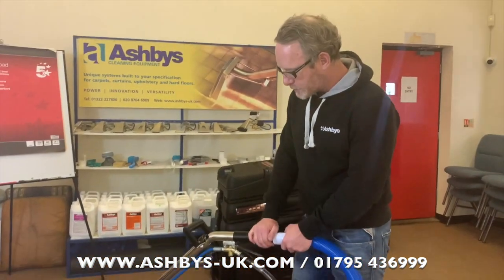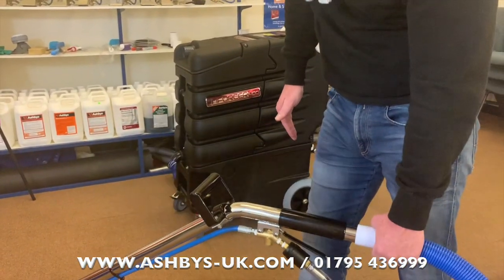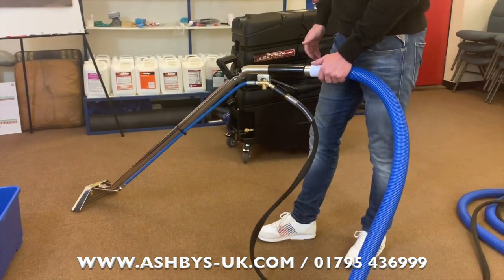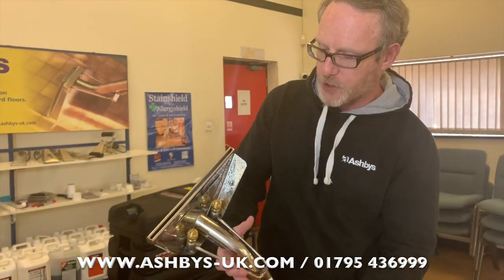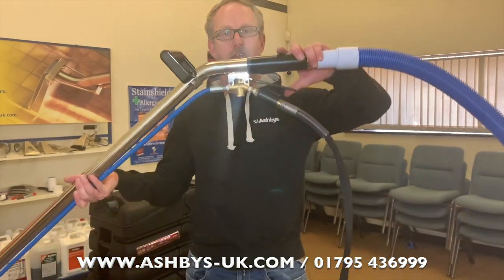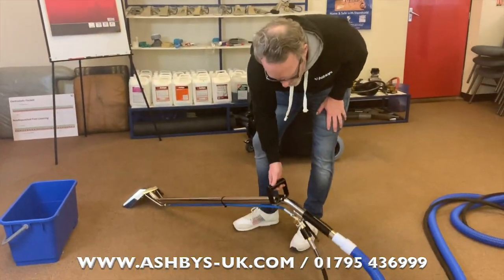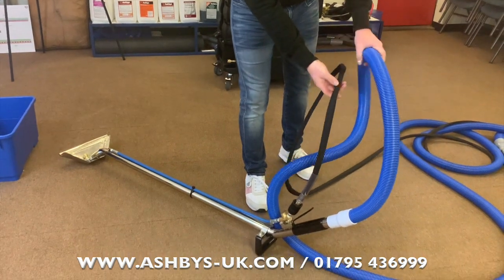The correct handle for a wand is with the wand head level and parallel to the floor — not angled down where air is released from the head, and not angled up. Looking at the wand head, you have a vacuum slot to recover water and two spray jets that spray water down when you squeeze the trigger. When you put your wand down, never lay it flat on the head as this will cause a leak very rapidly. Always rest it so no pressure is on that part.